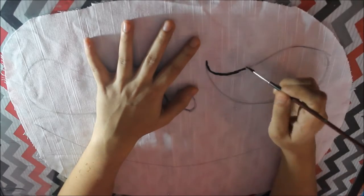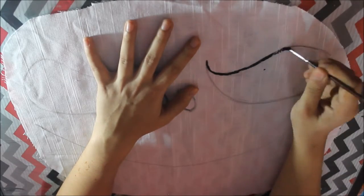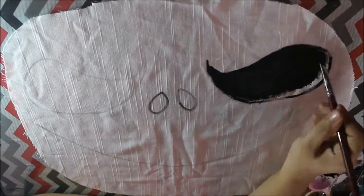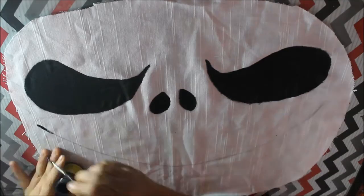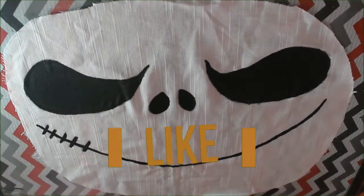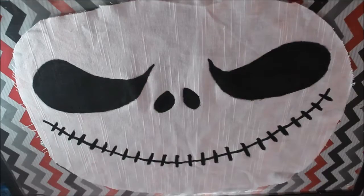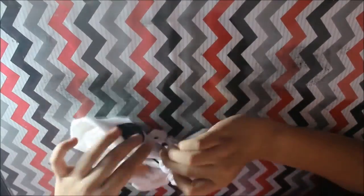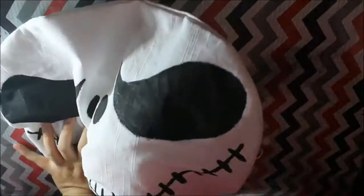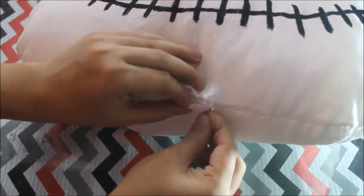Then paint them with black fabric paint. After the paint has dried, take your fabric, put it upside down, and sew it with a gap. Then flip it over and stuff it with the pillow stuffing, and then just sew down the gap. Your perfect Halloween pillow will be ready.